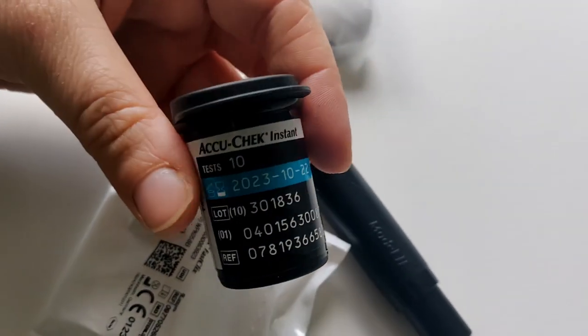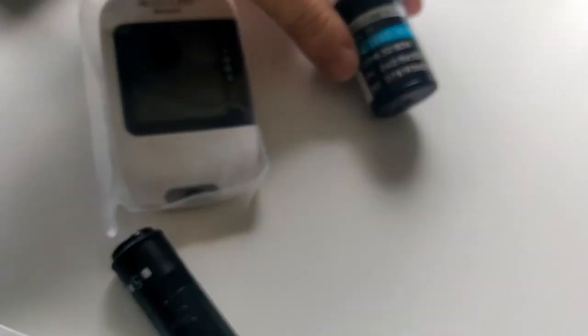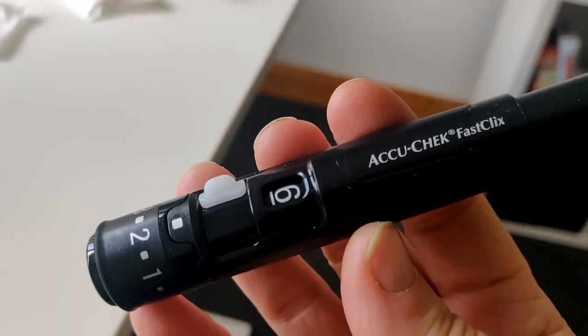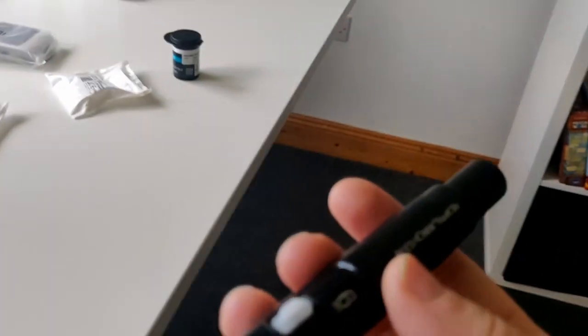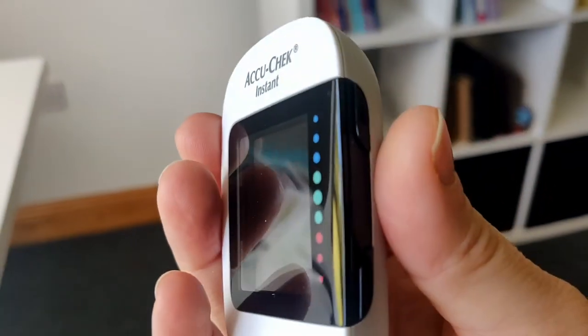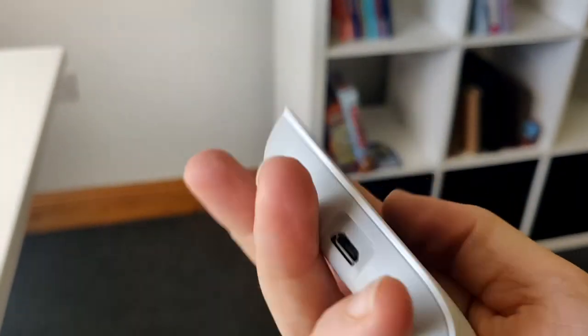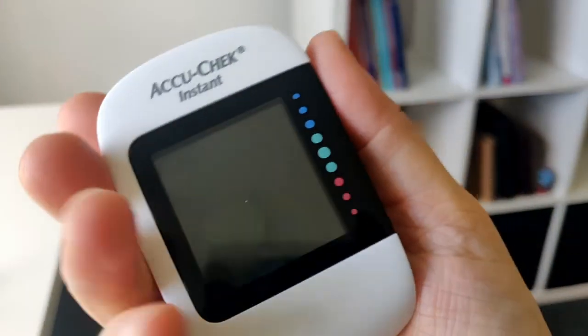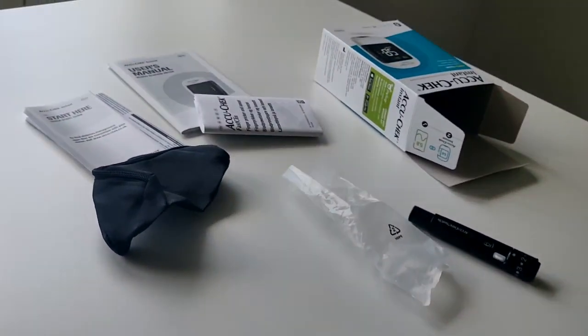Okay, there's a lancet, a lancet, a user guide manual, and a case for the monitor. I've taken everything out of the box. Oh god, I'm not happy — we're using drums. I hated using them. I'm sorry if anyone does use these drums, but I just find them so flimsy. The finger pricker is looking kind of like the one I already have. The monitor looks very strange — very futuristic or something.